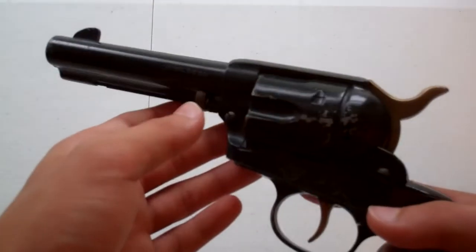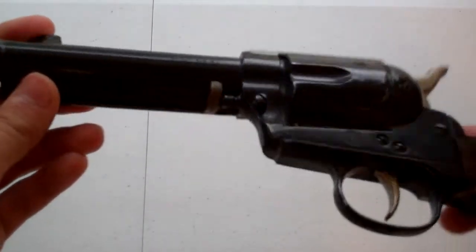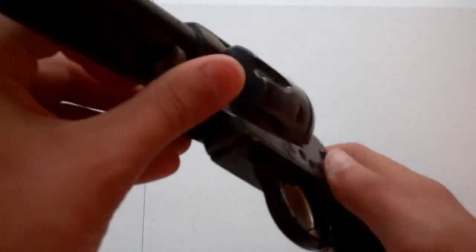I made sure that it wasn't loaded before I made this review. Now, it looks super authentic. I can't see the hole in the tip. It's really cool. I like it a lot.